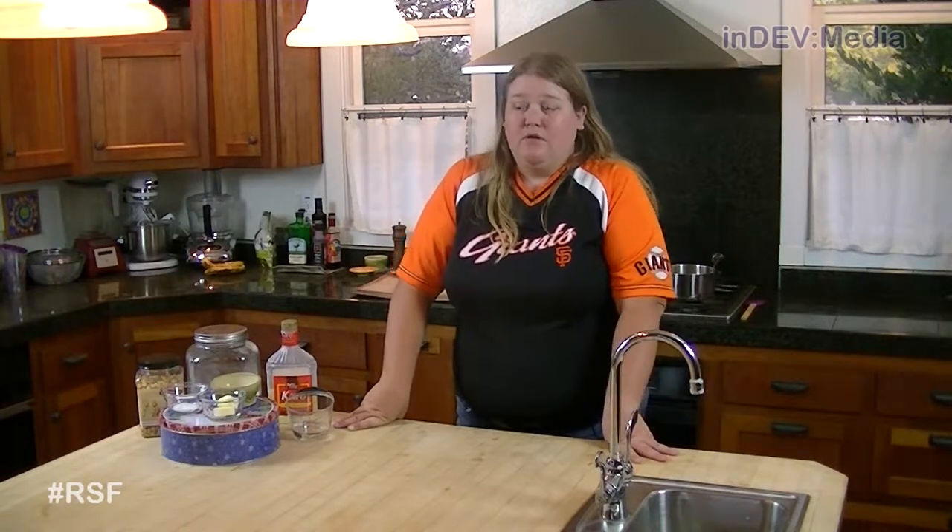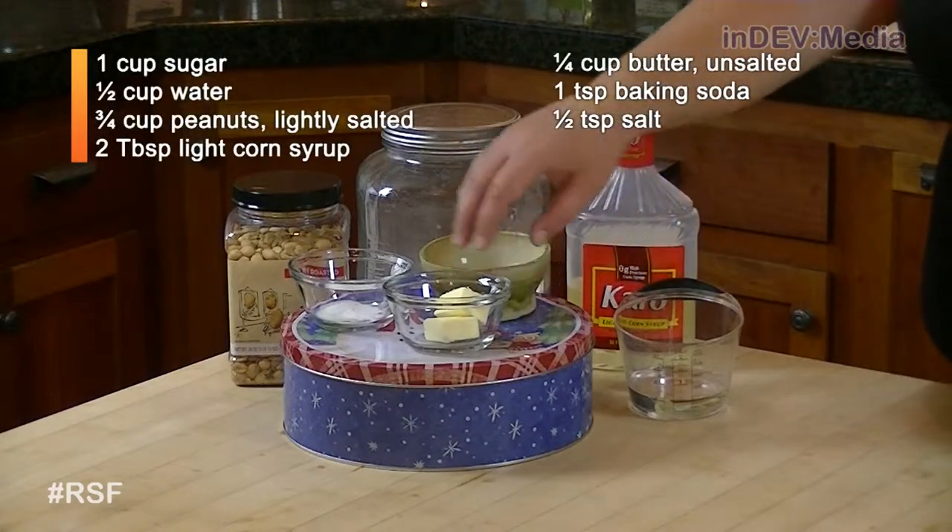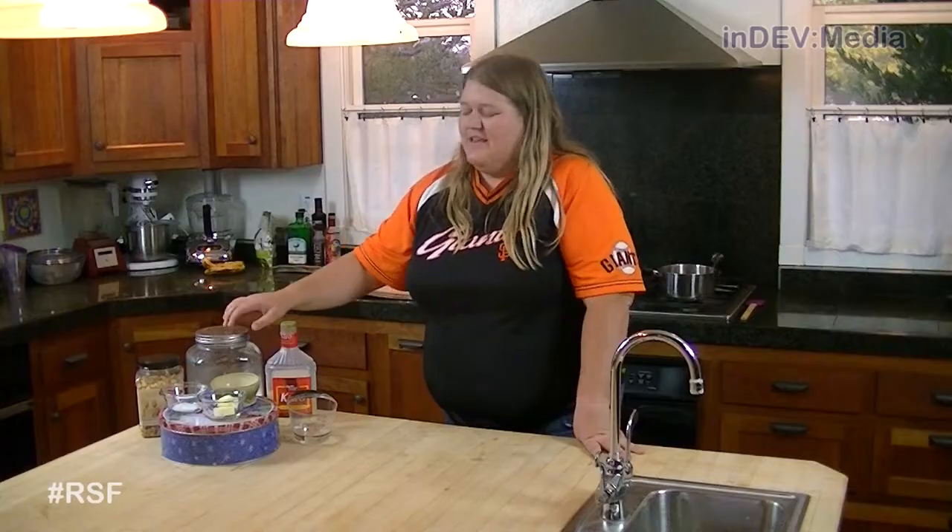Last year when I made caramel corn I brought some to work and my friends kept asking me for more. So this year, since it's almost Christmas, I thought I'd make some peanut brittle. For that we're gonna need corn syrup, water, salt, butter, baking soda, peanuts, and sugar.